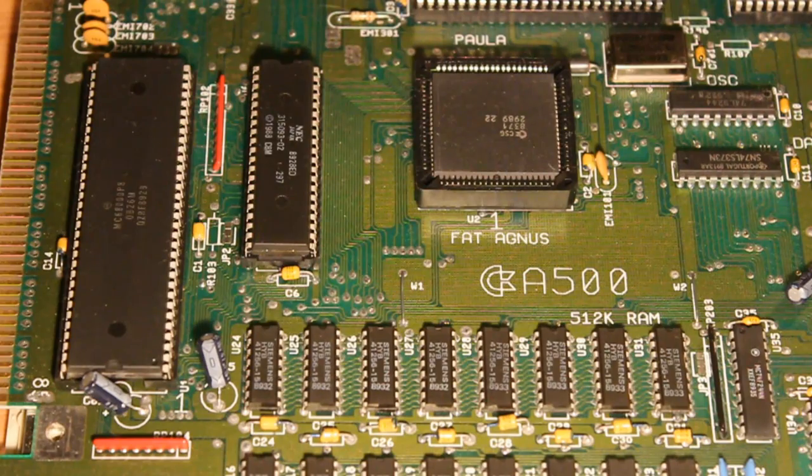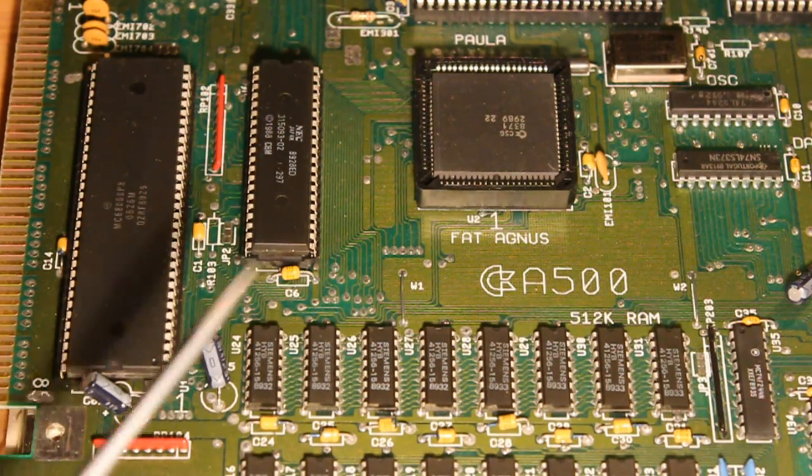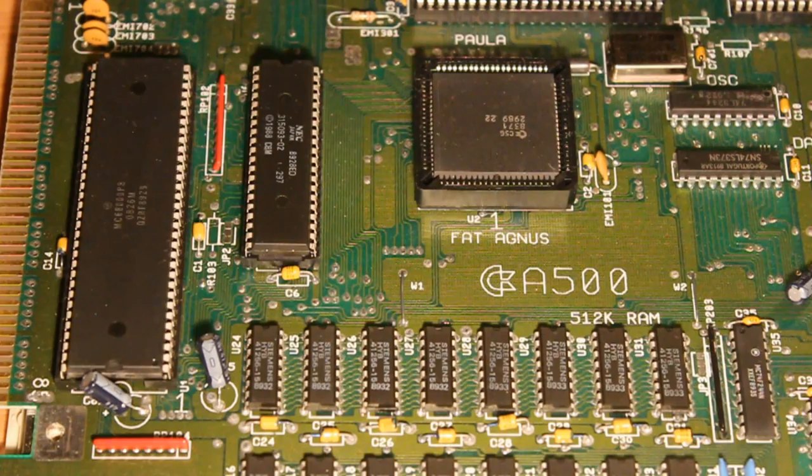So a bit closer in here. We've got the 68000 processor — the CPU. It's a 32-bit processor with 16 data lines and 24 address lines, so it can address up to 16 megabytes of memory. This is the system ROM — the boot ROM. It was called Kickstart in the Amiga series computers. You can just see part of the 512k of DRAM chips on board there.